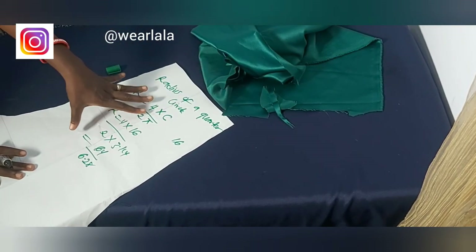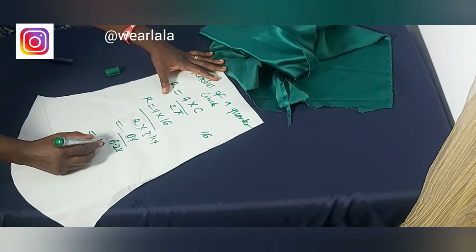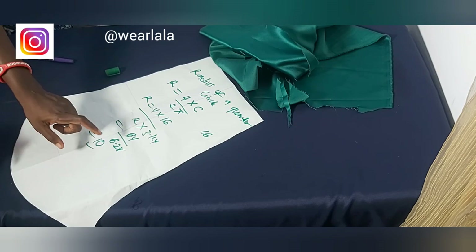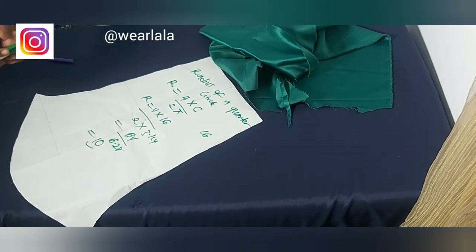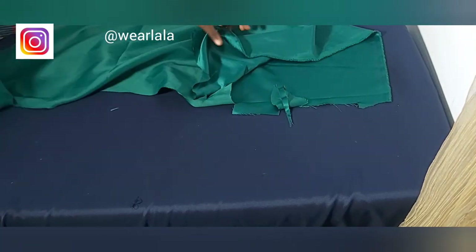The only measurement you're inputting is your circumference. For this tutorial the armhole circumference is sixteen inches — yours could be eighteen, fifteen, whatever applies. My radius comes out to approximately ten inches. If you're doing a quarter circle skirt, you just put in your waist circumference measurement.